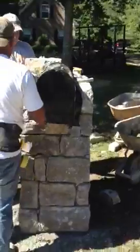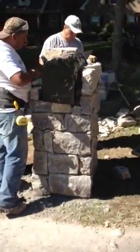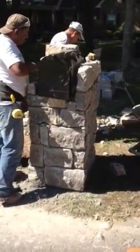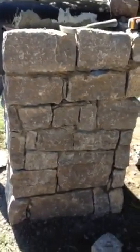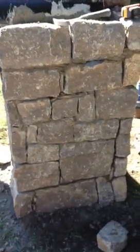It's a large mailbox, 15 inches tall in the center, 24 inches deep. I'll shoot another video when it's finished.